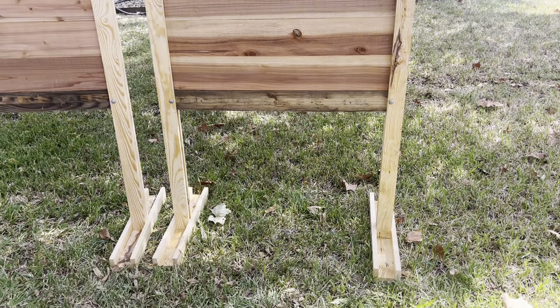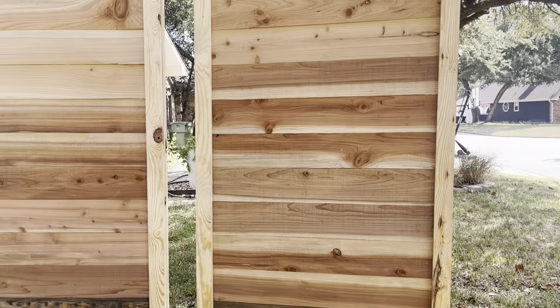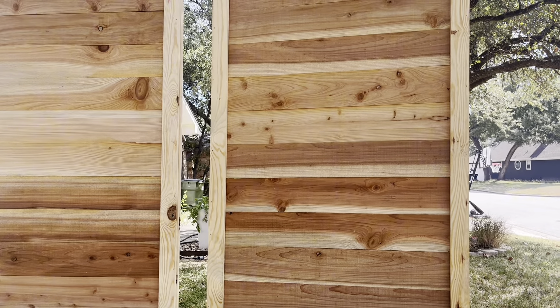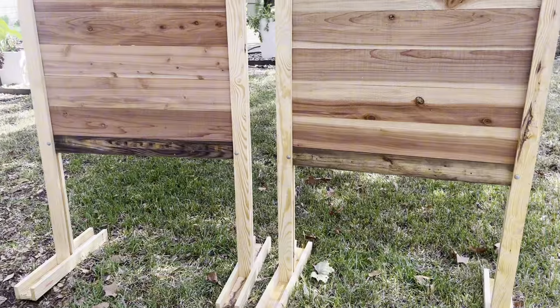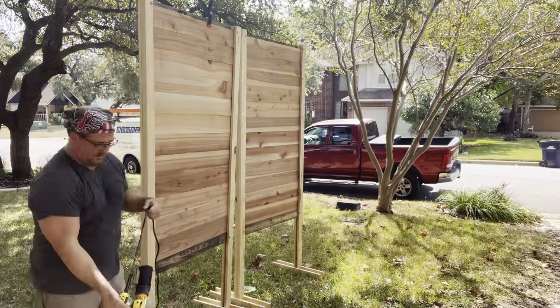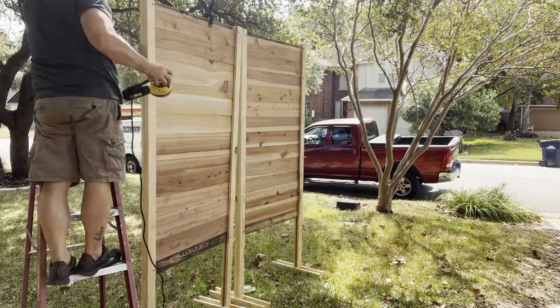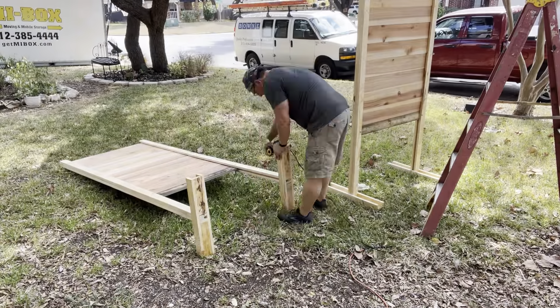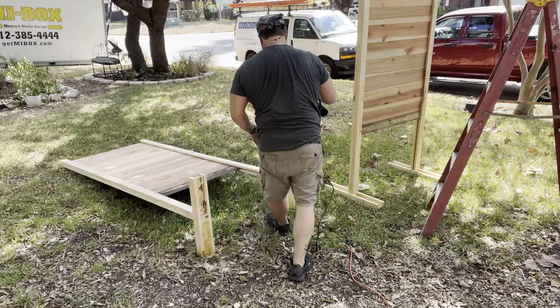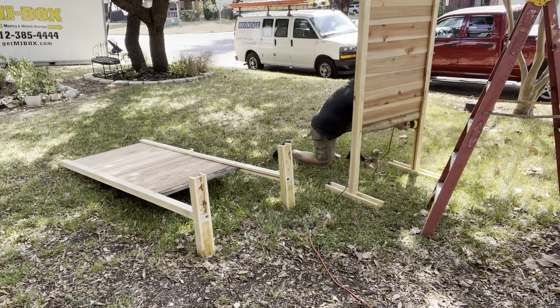And then I'm going to burn this thing a little bit — not the cedar. The cedar I actually want to keep just like that. But the framework I'm going to burn. So I just take the orbital sander with 80 grit sandpaper just to knock the sharp edges off. I'm not trying to get this super smooth, just cleaned up.